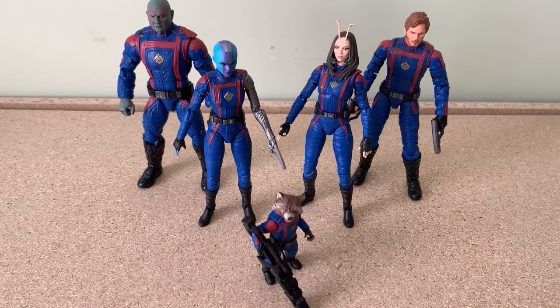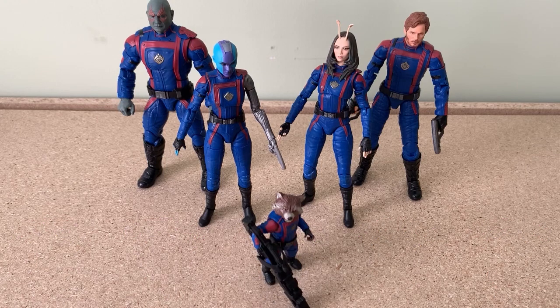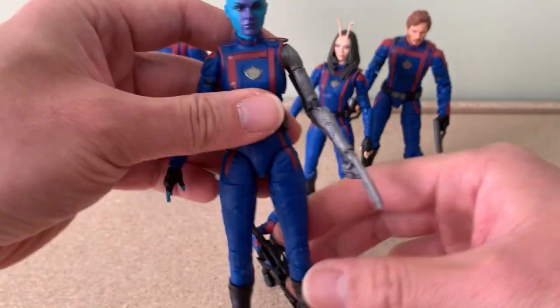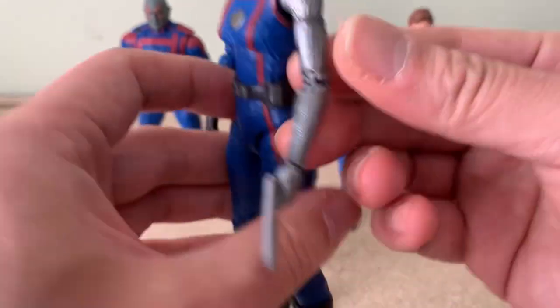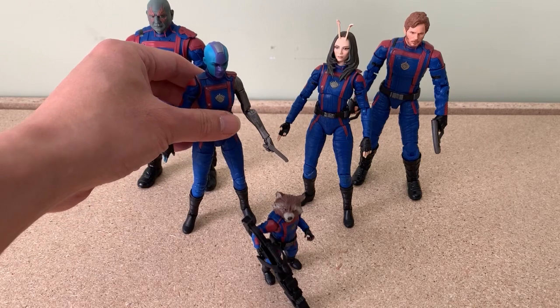For the articulations of the figures, absolutely 5 out of 5 stars as expected from the Marvel Deluxe Articulated Figures. Joints are everywhere on these figures — neck, arms, elbows, wrists, waist, legs, feet, and so on. The action figure at its best. No doubt, articulations are everywhere. Love it so far.